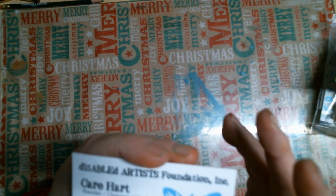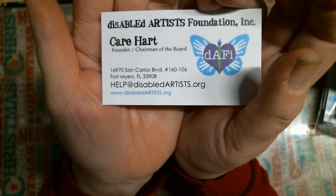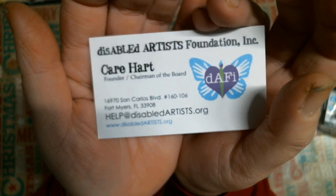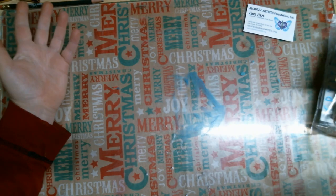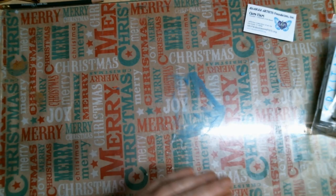Hello everybody, hope you're good. I'm here with a DEFY video of some items that I bought from DEFY. If you don't know what DEFY is, DEFY is Disabled Artist Foundation. They help disabled artists each month with little packages of craft supplies — glue, scissors, paint and brushes, beads, whatever they enjoy.